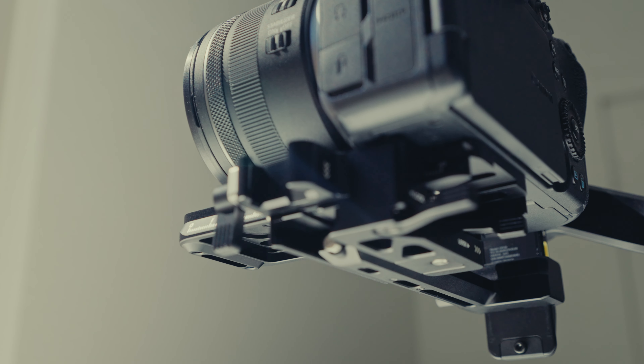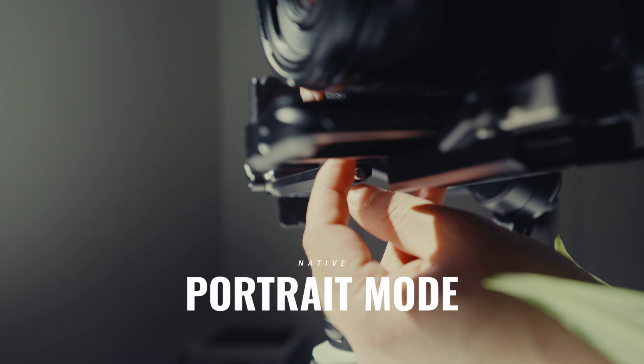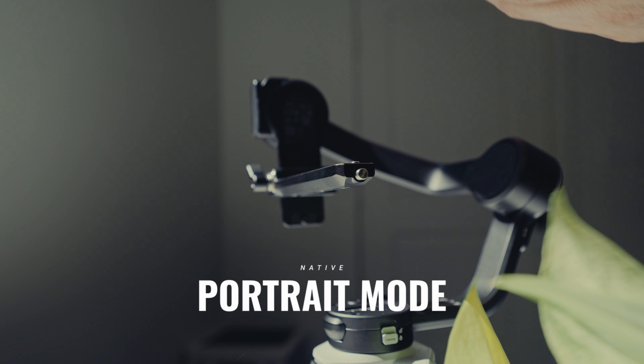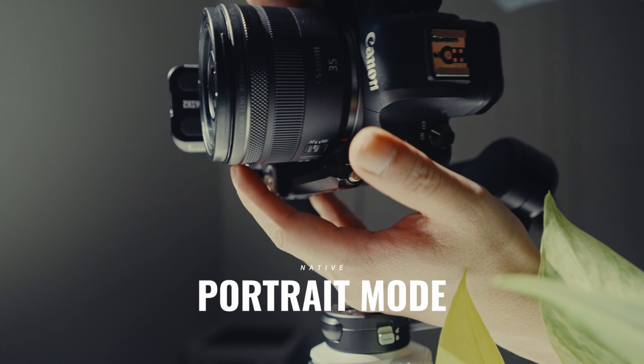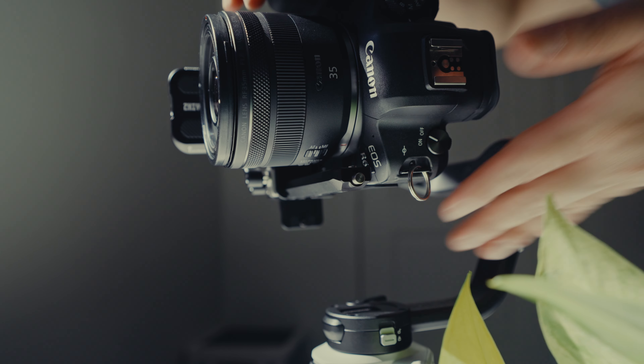But this is where I think this gimbal shines. Changing from horizontal to vertical shooting is so easy — just reorient the base plate on its side and you're ready to shoot vertical videos. This is the first time I saw this kind of design in a gimbal. Usually you have several steps to do to make vertical video, but with this one you just remove the base plate, put it on its side, and you're good to go.